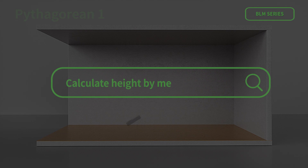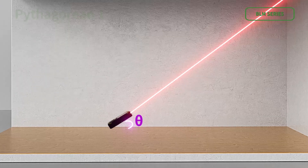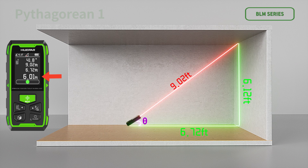Pythagorean measurement — calculate height by measuring angle: press to measure the length of hypotenuse A according to the screen prompt. The device simultaneously measures the angle theta between the hypotenuse and the base, then automatically calculates the horizontal distance B and the vertical height H.